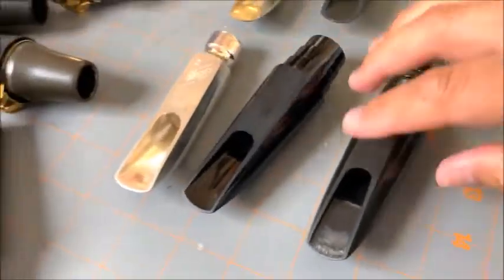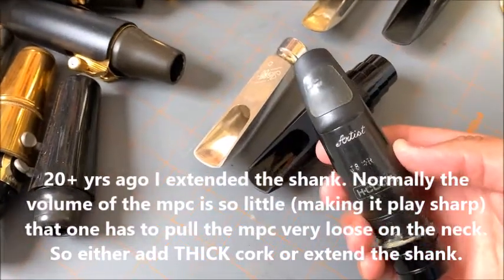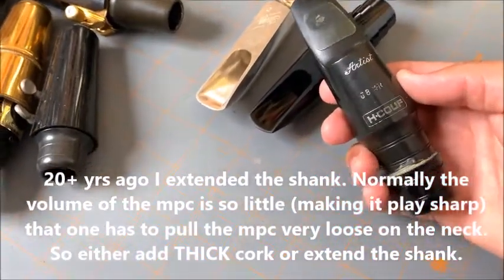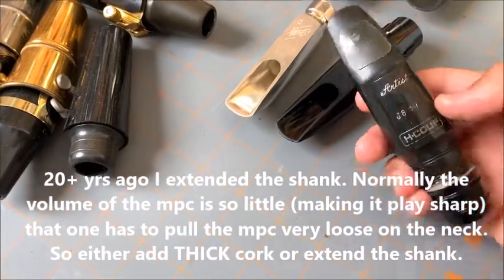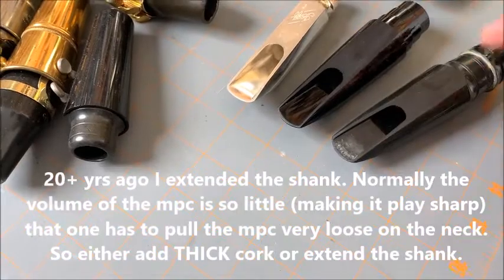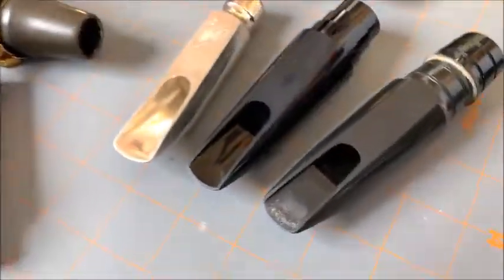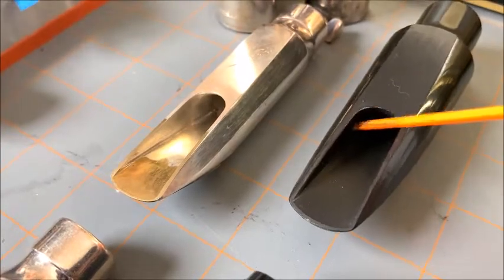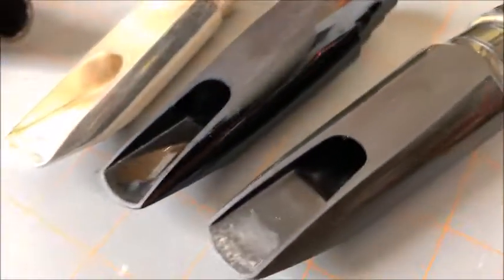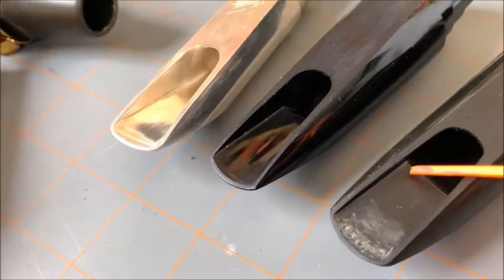This first example is fairly obvious — what we have here is a Cuff J8 Star R. J is for jazz, eight is the tip opening, star is rubber — this is a rubber mouthpiece versus specials which are plastic. Now this is a normal mouthpiece; you'll see here how the tip kind of rolls down into the chamber.